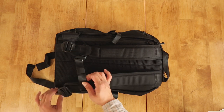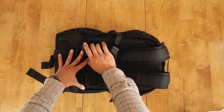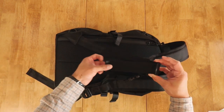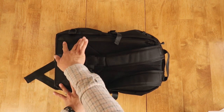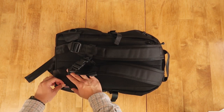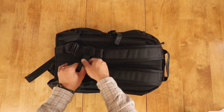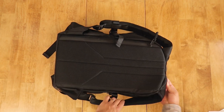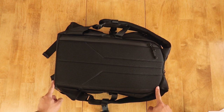At the base of both straps we have Duraflex ladder locks as well as that same four-panel seat belt webbing — a really easy way to adjust the shoulder straps. The shoulder straps attach on either side with wings, which helps with the contour on your body. On the left side portion of the bag we see a small Archetype tag as well as a Made in the USA tag. Taking a look at the back panel, there is a discreet pocket that runs the entire height of the back panel.